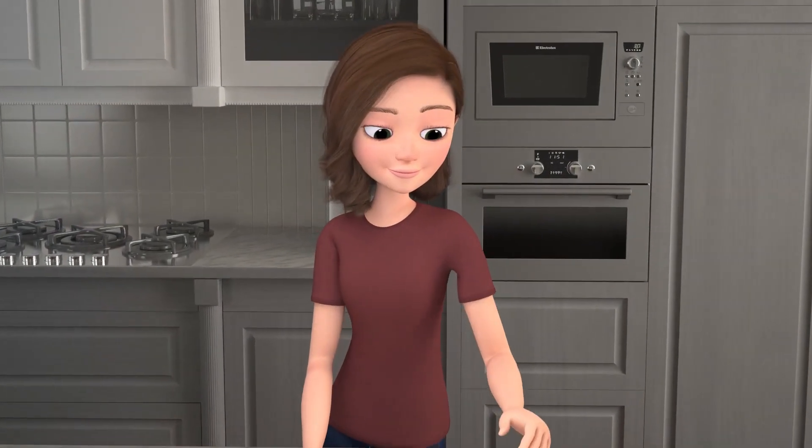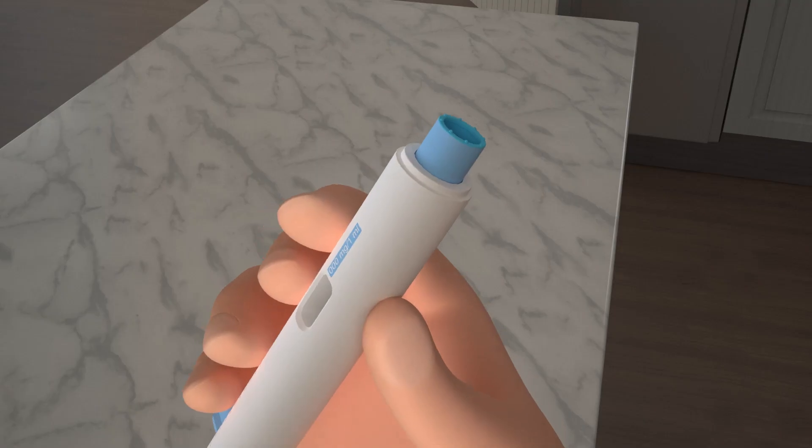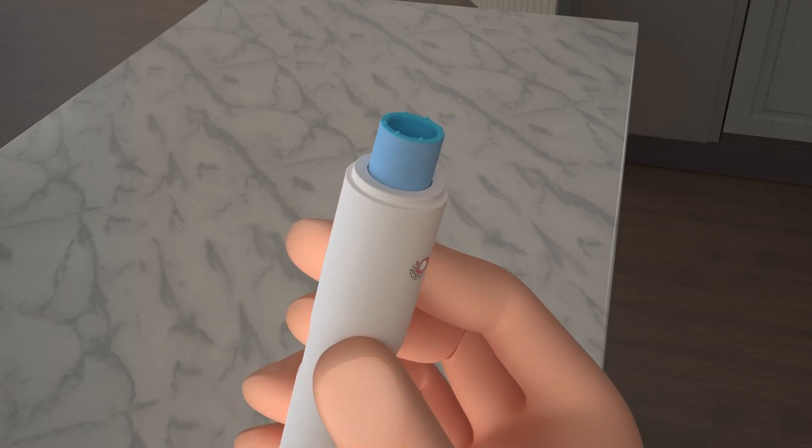Next, remove the UniPen cap and set it aside. The bumps at the bottom of the device are designed to decrease pain at the injection site.